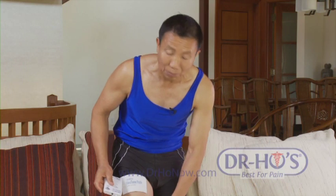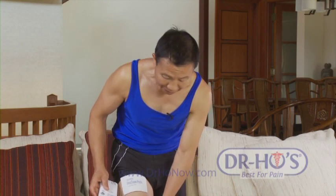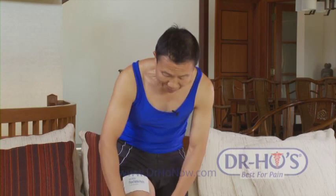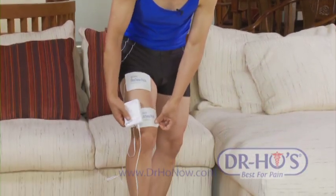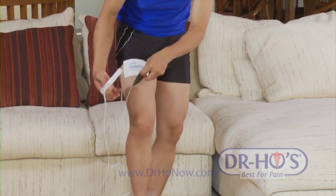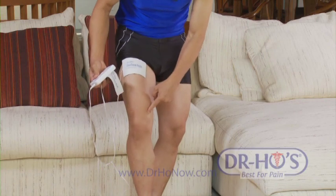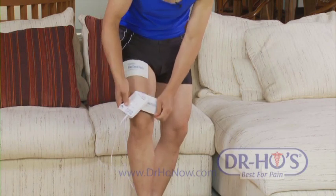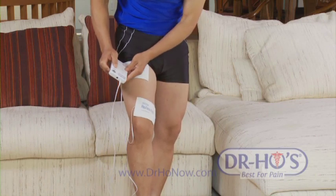Some of you may be getting what we call patellofemoral joint syndrome — meaning you get pain behind the kneecap. It's not the ligaments; it's actually behind the kneecap, and it can be caused by muscle imbalances that control your leg movement. In that case, I would treat the knee using the knee treatment section, but I would also treat the quadriceps — especially the vastus medialis muscle.